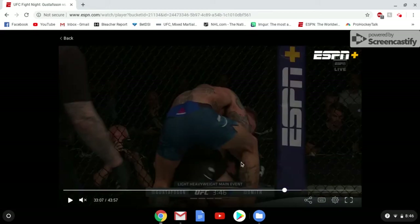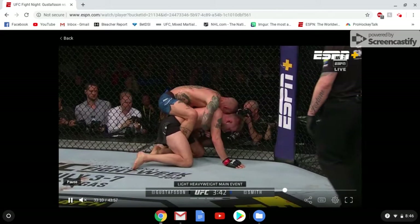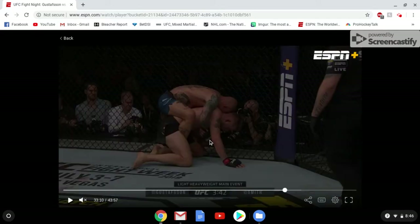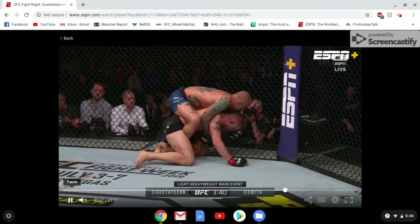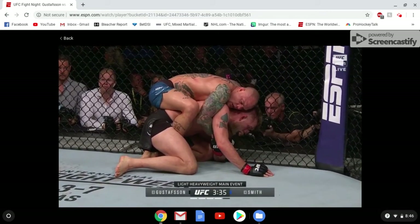This is where Gus is going to turtle. One of the reasons this works is that Smith can get his right hook in, but oftentimes that left hook is not going to get in because there's no space between Gus's hip and the fence. Either Gus is going to leave a little bit of space, or Anthony's going to be able to pull Gus off the fence just enough to get his leg in. Smith is still being careful, not trying to overcommit the position, staying heavy.